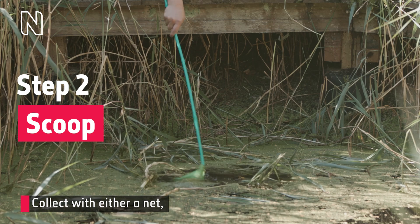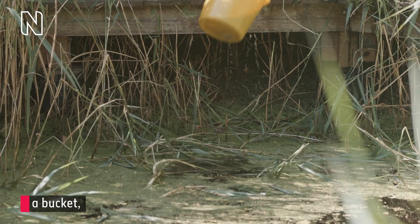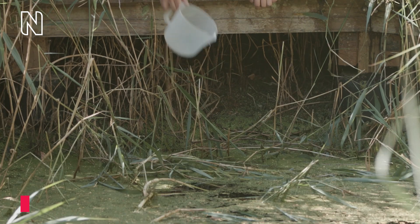Step two: scoop. Collect with either a net, a bucket, a tub, or even a jug. In live action footage, a man collects water from a pond filled with reeds and algae.